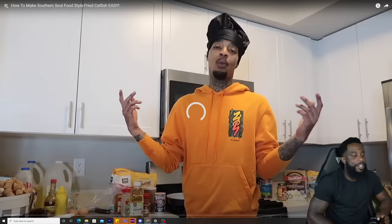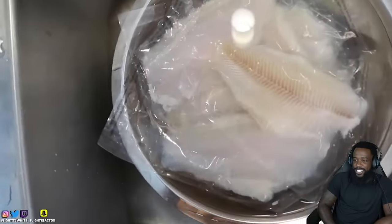How to make soul food-style fried catfish, easy. Let's get to the video. What it do, Flight Crew? FTC - Flight T-Stand! This September I guarantee it's about to be a month to remember. We got Chef Reacts back in the kitchen as promised. We're making good old southern fried soul food-style catfish. First thing you need is some so fresh and so clean.